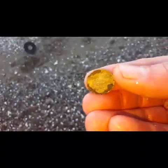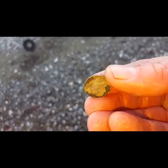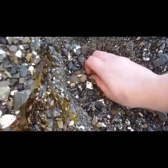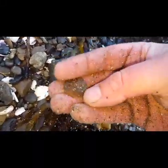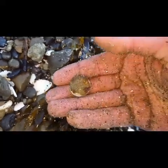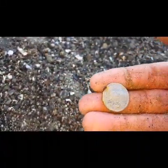I think I've found a 1942 — not sure what that is. Just found a 20 cent coin. I think I've found a coin line. Can you see it? This coin's just sitting on the surface. Oh, it's an oldie too.